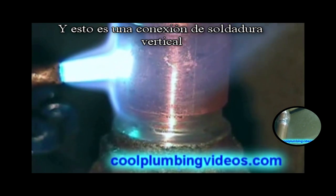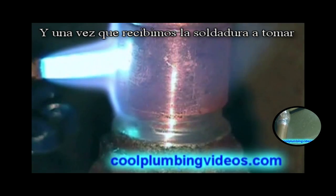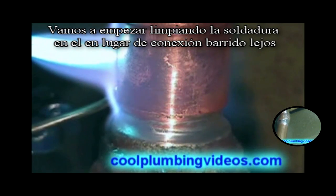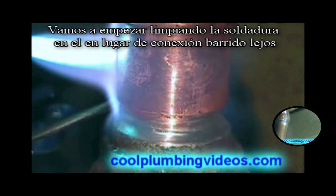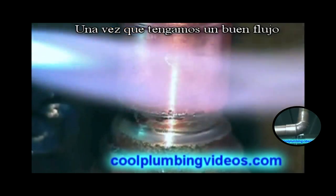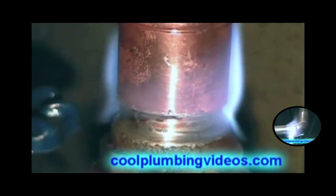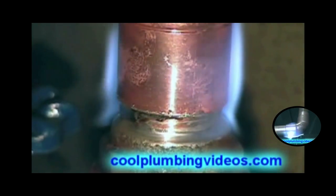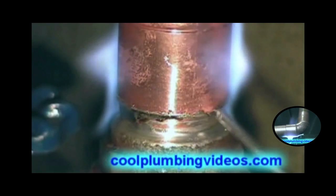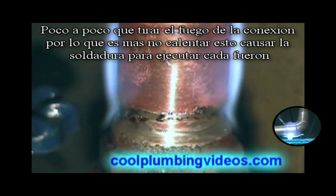This is a vertical solder, and once we get the solder to start to take, we'll start wiping the solder up into the joint rather than wiping it away. Now it's sucking the solder up in there, and once we get a good flow, we gradually pull the fire away from the fitting so we don't overheat it and have the solder run everywhere.